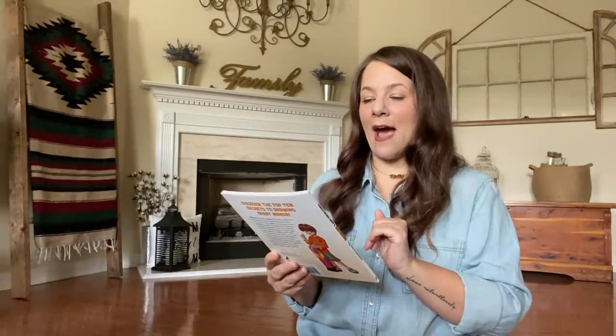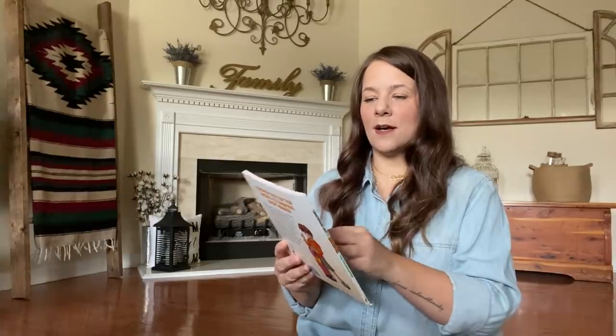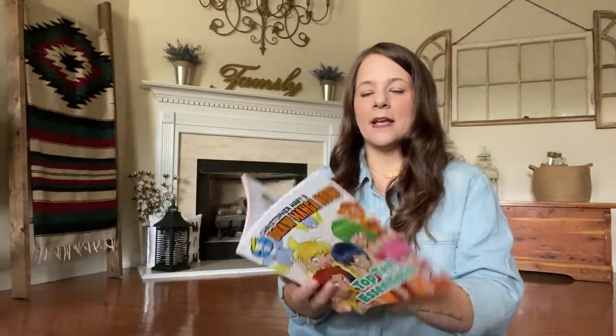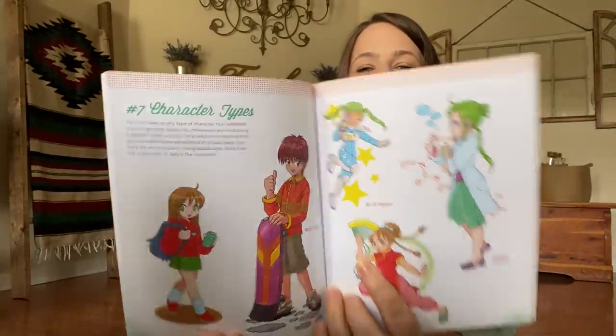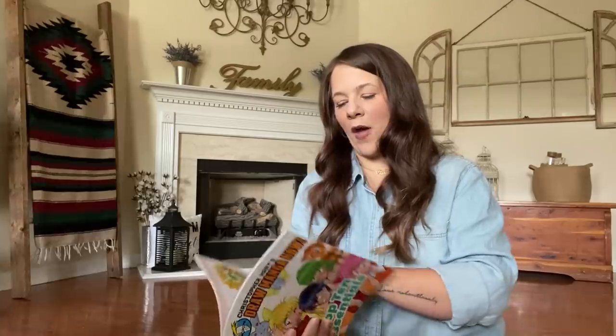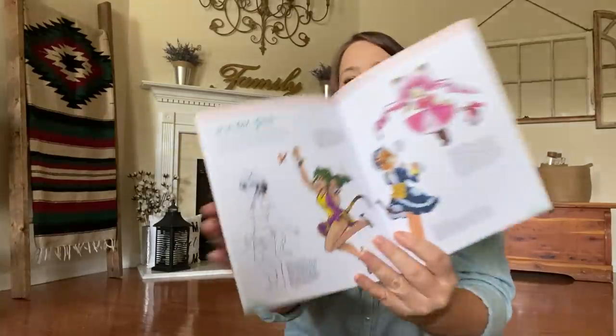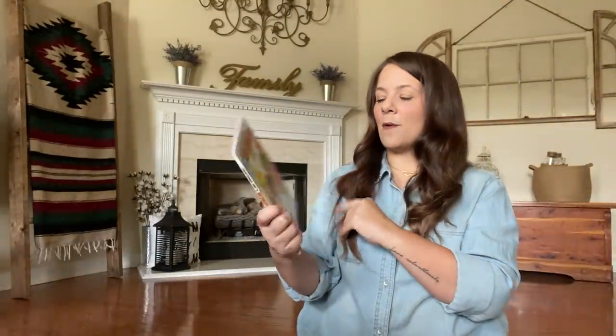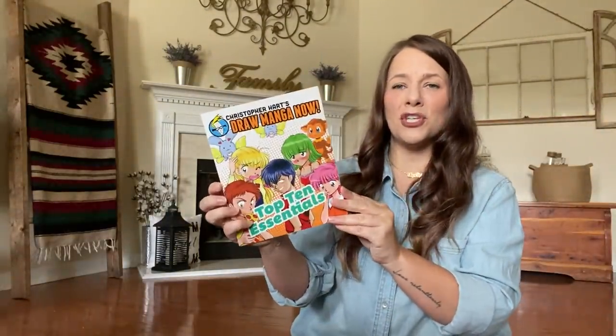I also found a 'Draw Manga Now' book — it teaches you how to draw anime-type characters. This is great to have on hand as a gift. My niece loves anime stuff, so I picked this up for a future gift.